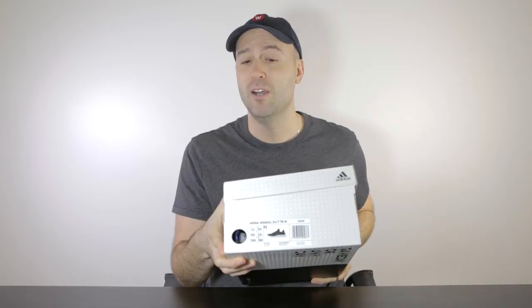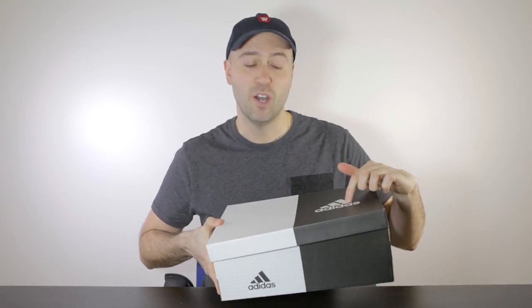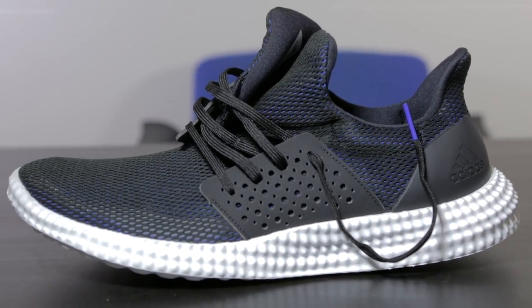It is the Adidas Athletics 24-7 TR male. It has a little bit of a different box — Adidas on one side and this rubberized surface on the other side in black and white. What I wanted was a different pair of training shoes, and I just tried it out a little bit. This is what it looks like — the Adidas 24-7 Athletics.